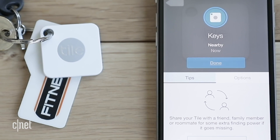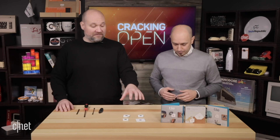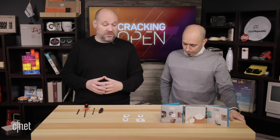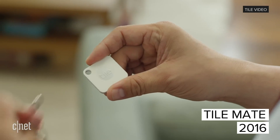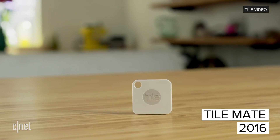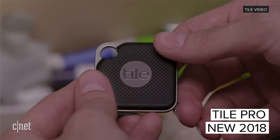So we've got several tiles that we're looking at here. We've got four tiles. There are a lot of Bluetooth trackers that have been out for several years now. We have the Tile Slim, we have the old Tile Mate, we have the new Tile Mate, and then we have the new Tile Pro.